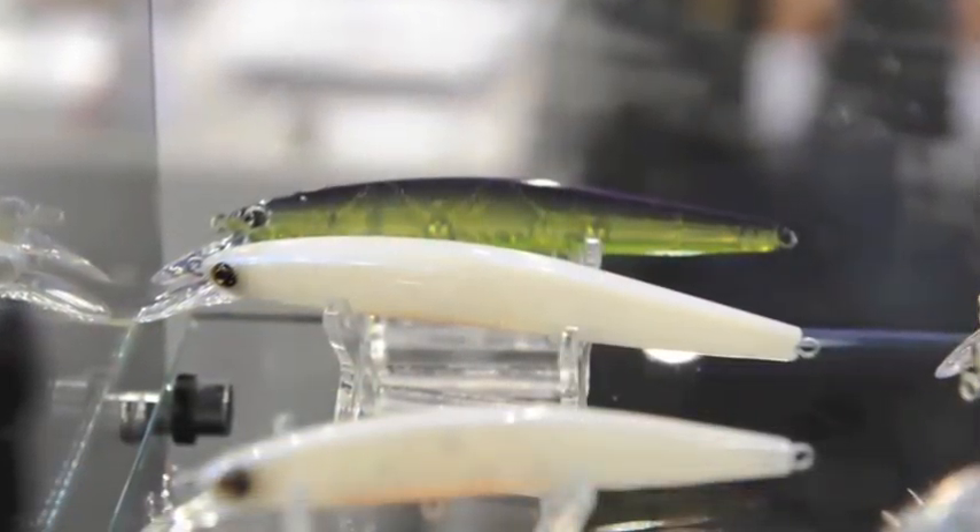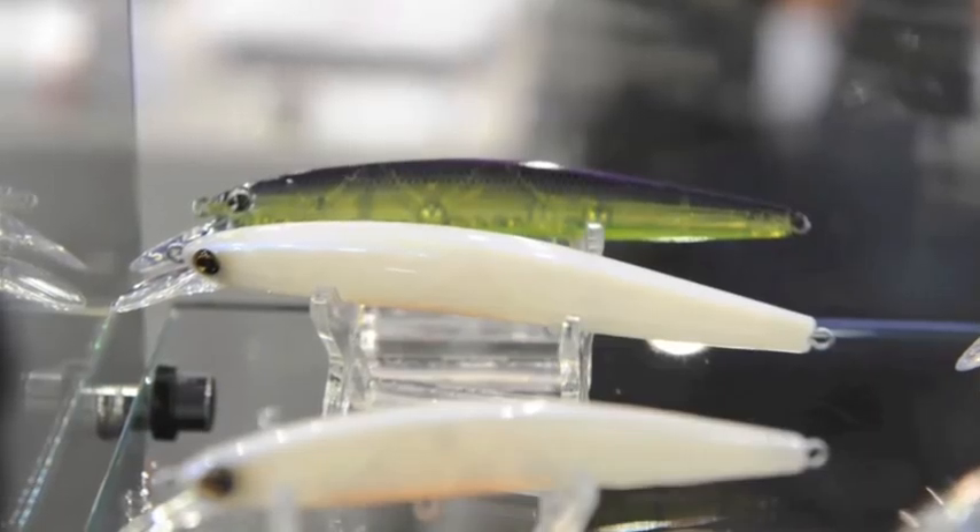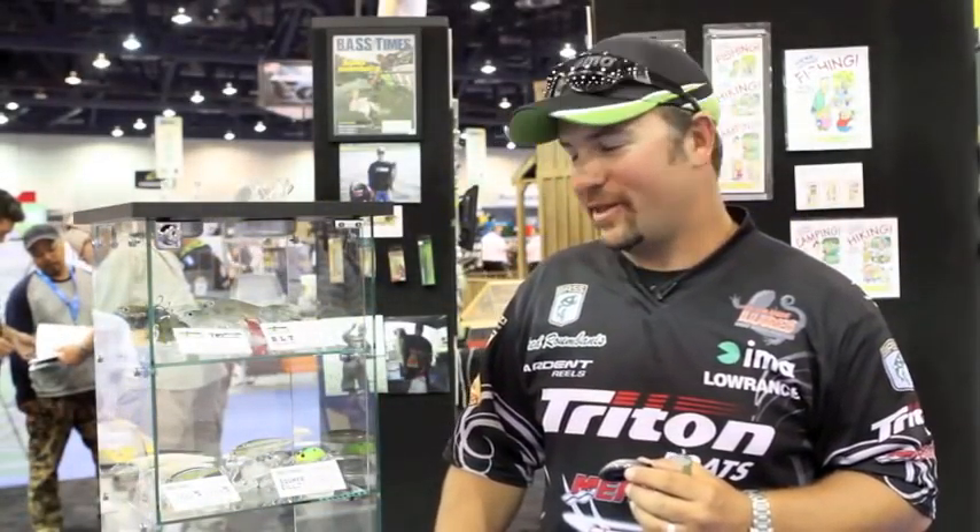We've got some new colors with the IMA Flit. My favorite one right there is that Bone Shad. I'm actually here at Lake Mead fishing the U.S. Open, and I got that bait tied on, hoping to do some damage with it.